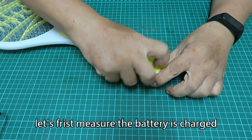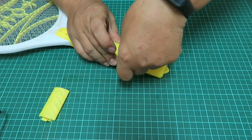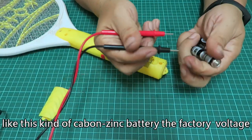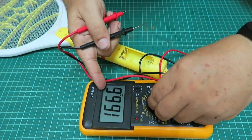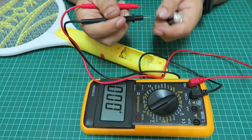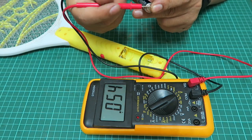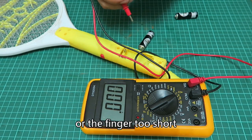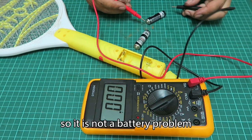Let's first measure the battery charge. The battery voltage should be around 1.5 volts. Oh, how can I measure it for so long — I don't know if the probe is too short or the finger is too short! The battery voltage is normal, so it is not a battery problem.